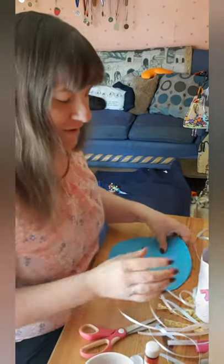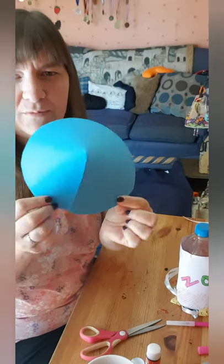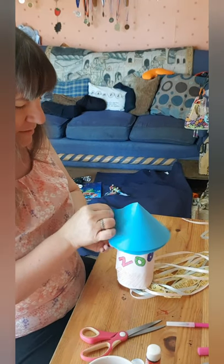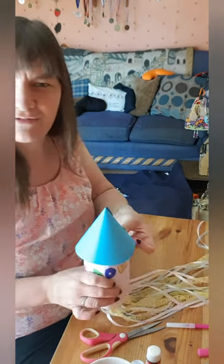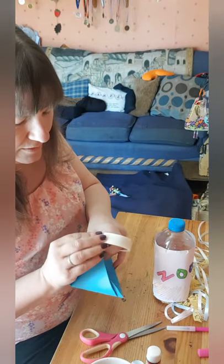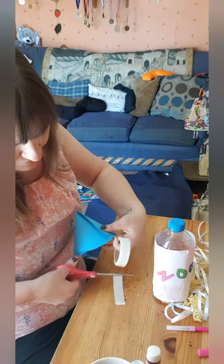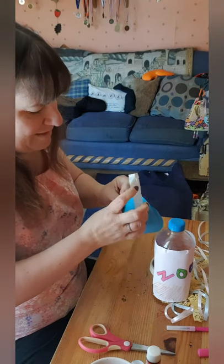For the top of the rocket — the cone — I've cut around a circle of card and then cut to the middle. Then you fold those two bits over each other to make a cone. You need to measure it around your space rocket to see what size fits best. I think that fits quite well, so now I'm going to attach that bit with my glue dots.